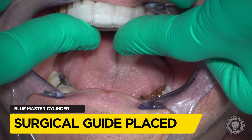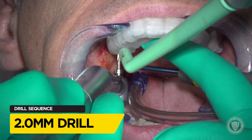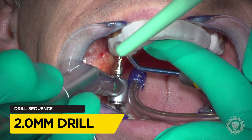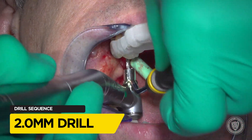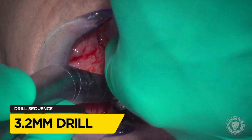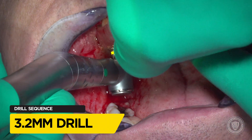We've got our surgical guide ready to go — it's a blue master cylinder with blue guide sleeves, according to the BioHorizons guided kit. We start with a 2-0 drill and step through our drilling protocols, getting wider in diameter while keeping the drill length the same.